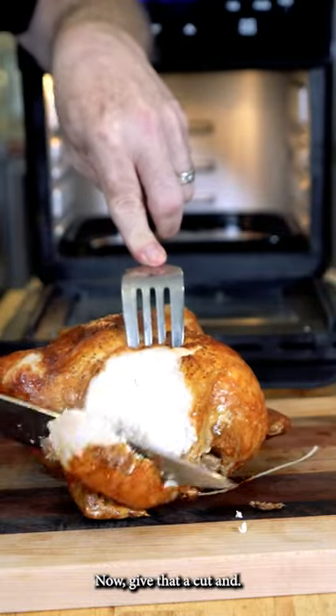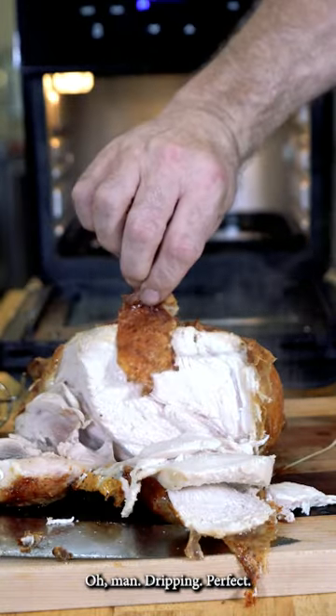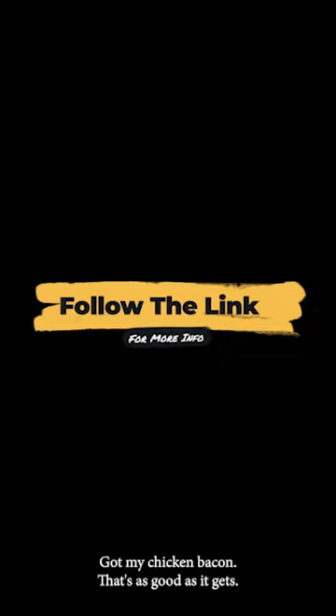Give that a cut. Oh man, dripping perfect. Got my chicken bacon — that's as good as it gets.